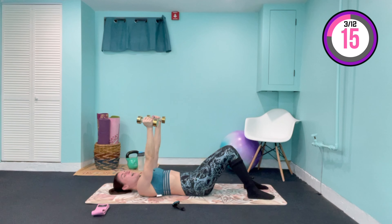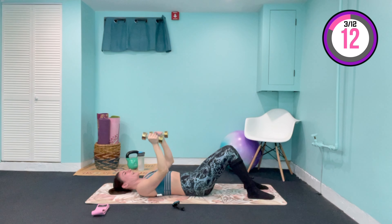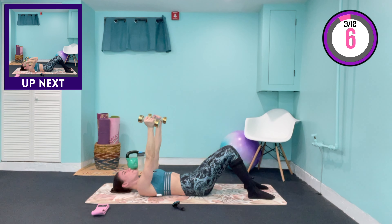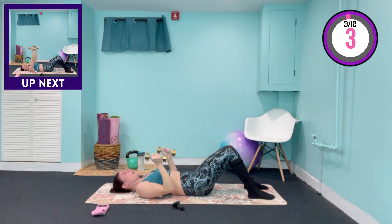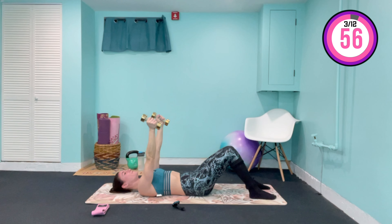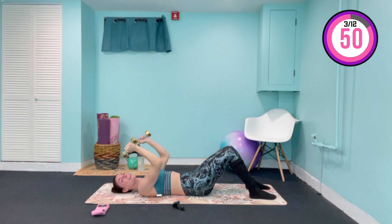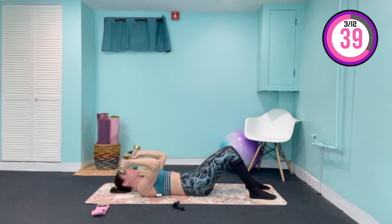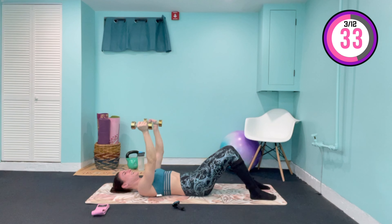We're going to work into those chest muscles, into that bra line area. It is important to work the upper body, especially if you want an hourglass shape, because it does create the illusion of a tinier waist. This time we take the weights, palms still facing in — we come down right beside the temples and lift it back up. Control this motion down, control the motion up. Where the upper portion of your arms stays stationary, you're bending through the elbows, squeezing those triceps at the top.